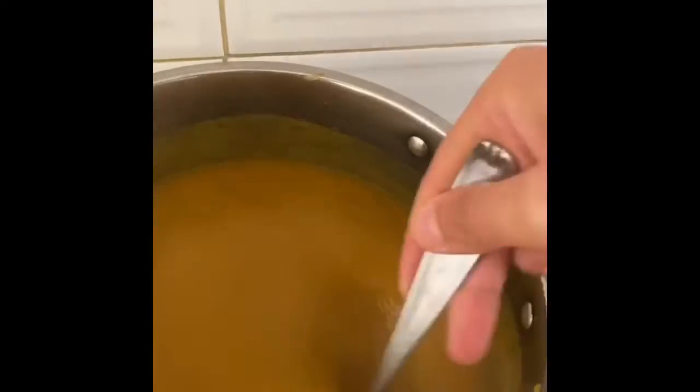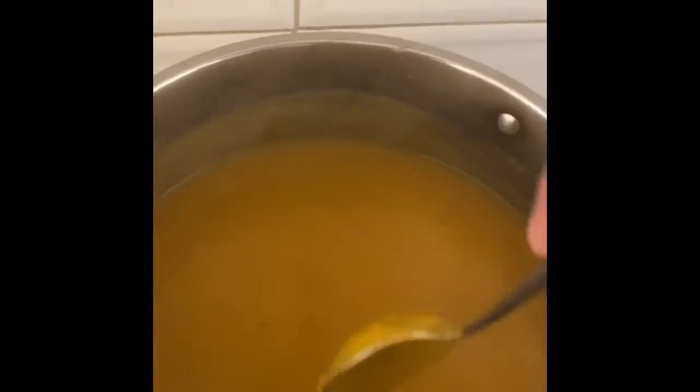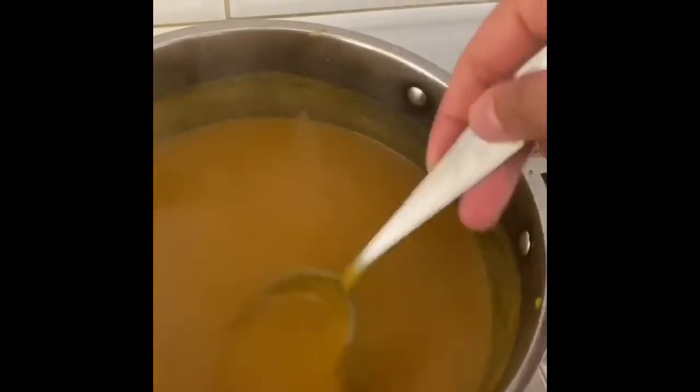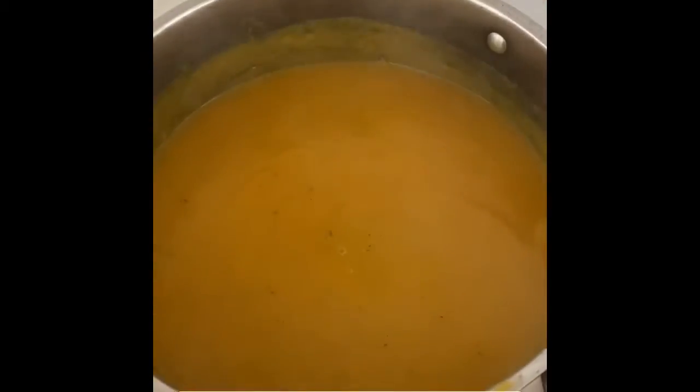I've whizzed the soup up and it's really velvety and creamy — it doesn't need any added crème fraîche or fresh cream because butternut is a creamy sort of vegetable. It needs a little bit more seasoning, but if you find it too thick you can add in half a cup of water.